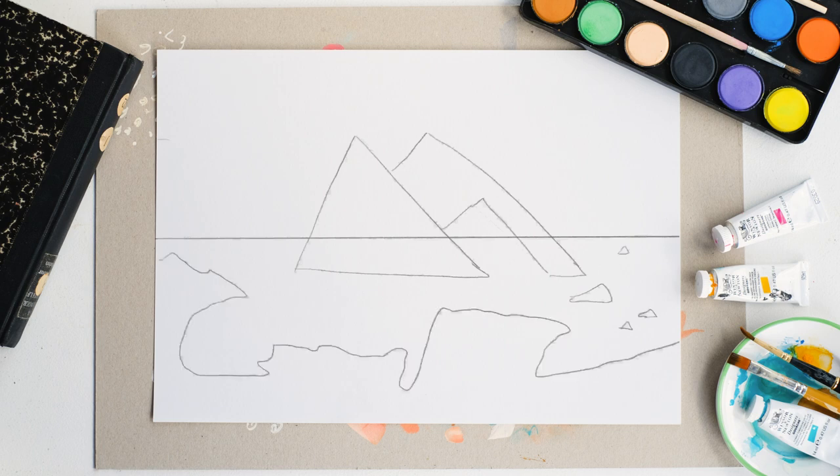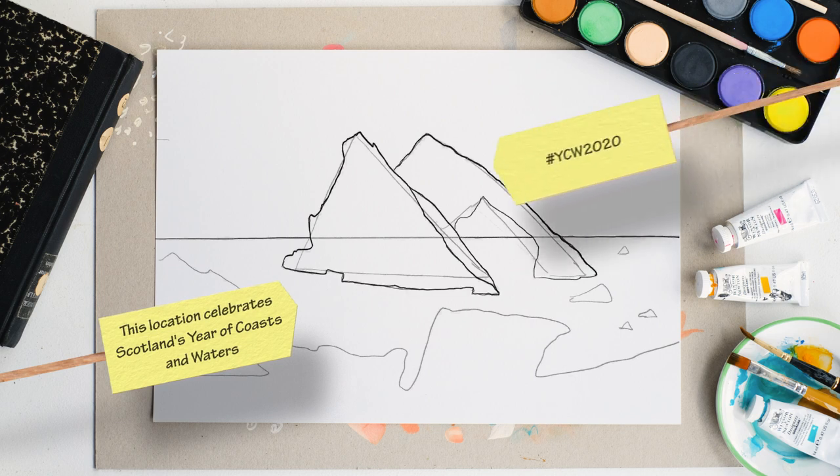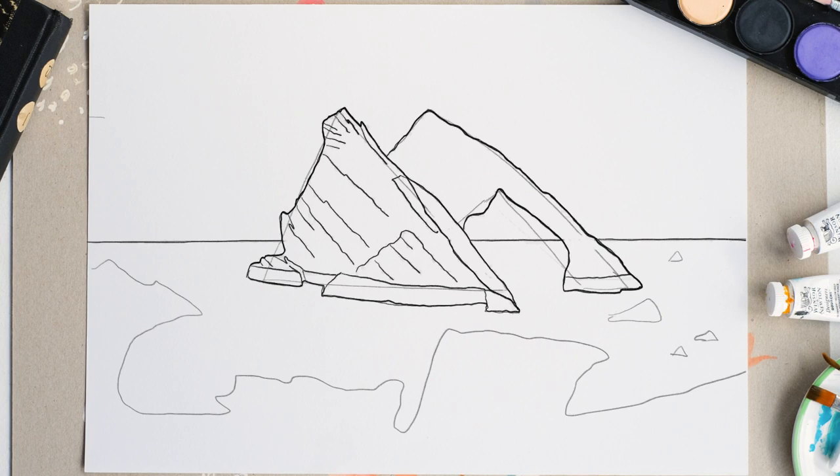We'll come back to that later. Then we're going to go into a bit more detail in the actual rock. Now we've got our kind of base shape with the triangles, we're going to draw a more defined shape and go into that with a bit more detail. Then I'm going to start drawing in the kind of angled shape of the rock. There's a really distinctive shape that you can see on this rock — it was made when two continents bashed together hundreds of millions of years ago, making this amazingly hard rock called Cullen Quartzite, and that's what gives it this really distinctive shape.